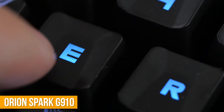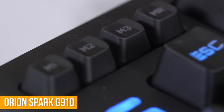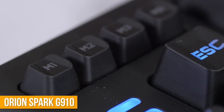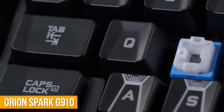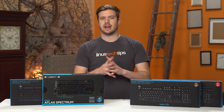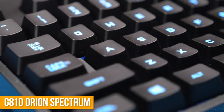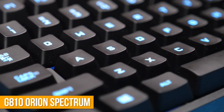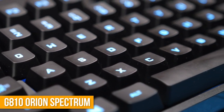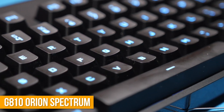The biggest complaint Linus had, and one of the biggest complaints the community as a whole had, was their keycaps. They did some super weird stuff with those, but as the problem is solved on the G810, I won't focus on it anymore. The problem is solved. How did they do this? Well, they used standard style keycaps. That's it. Thanks for being humble, Logitech — that was exactly what people wanted, and you delivered.